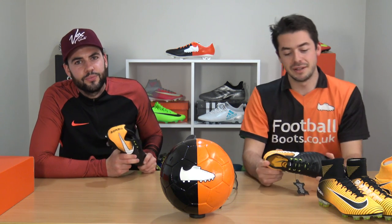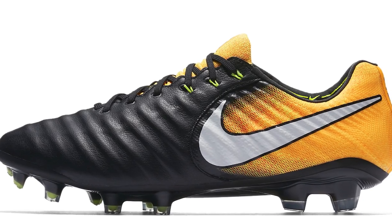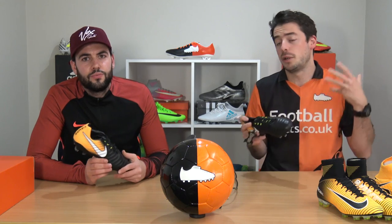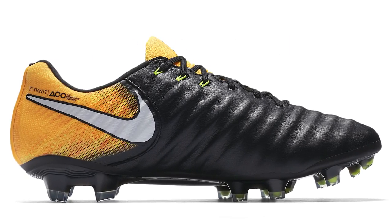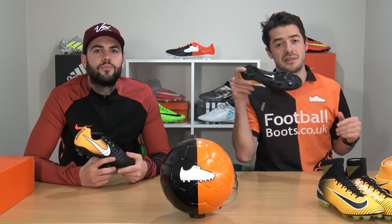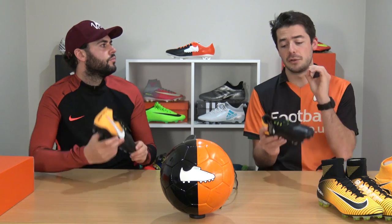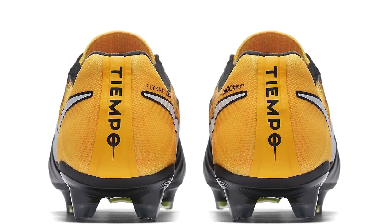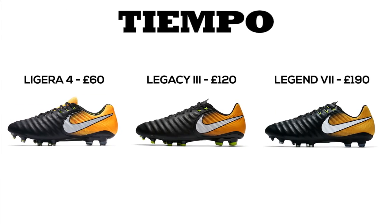The most elite Tiempo is the Legend 7 at £190 — the Legend 6 was £160, so a £30 increase. The Legend 7 is more durable and has more tech specs: the Hyper Stability sole plate on the forefoot, Flyknit on the back of the boot, Flywire cables on the last three eyelets, and the same K leather upper as on the Legacy. It's a stunning boot, though the Legacy actually offers better value for money.